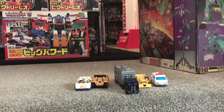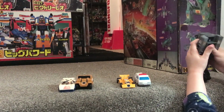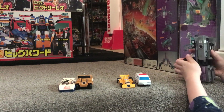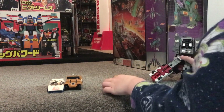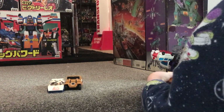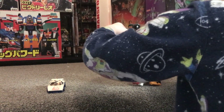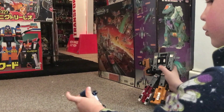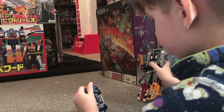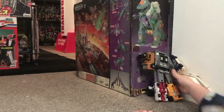Hello everybody, this is Toys Robot! For this special video I'm going to transform these little robots into a big robot. Here's Motor Master - pull his arms out, straighten his body out, pull his legs up. This one goes over here, and now Drag Strip has to go on the legs. Now this one needs Breakdown - this one is very easy. Click it on and that's how you make Menasor. Thank you for looking and subscribe for more soon!